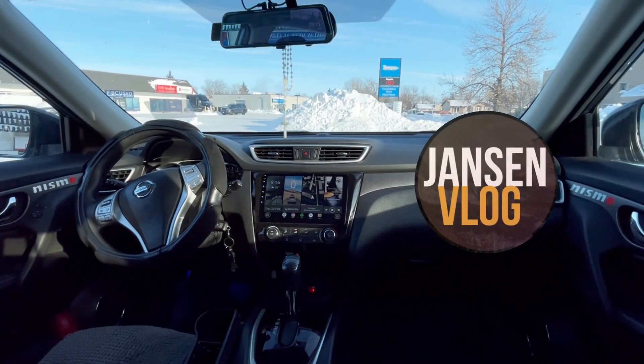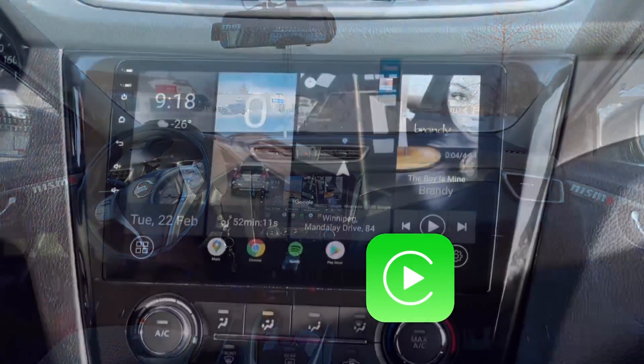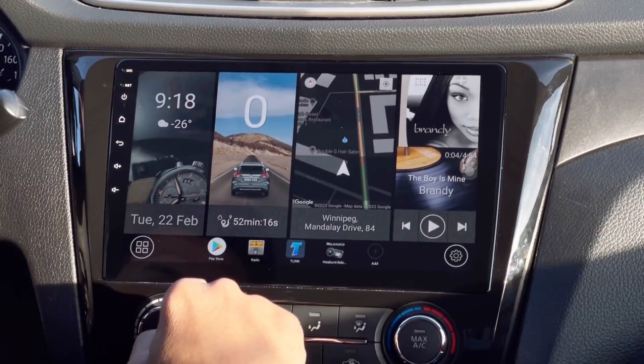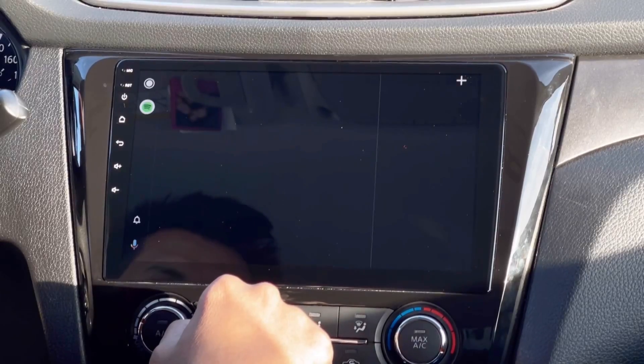Hey, what's up everyone, welcome back again to another video. Did you know that you can connect to Apple CarPlay and Android Auto at the same time? In my case I have an iPhone and an Android smartphone, and I can connect them both to my Android head unit.